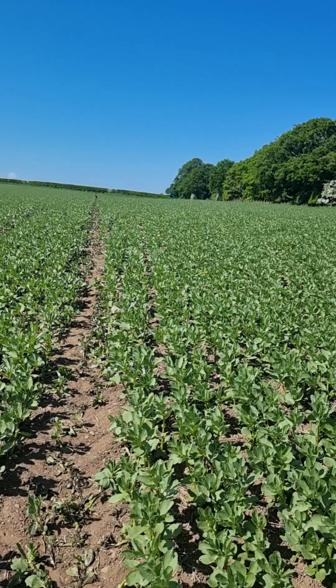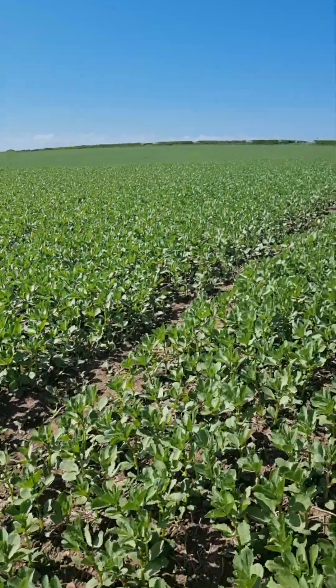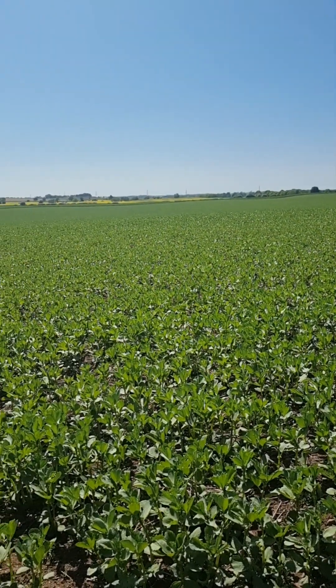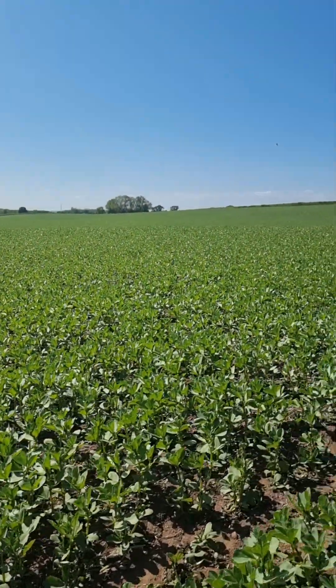This was variable rate sown also. So once again it was 210 kilos and then up to 245–250 on the headlands and a couple of really heavy bits in this field, but it's predominantly light.